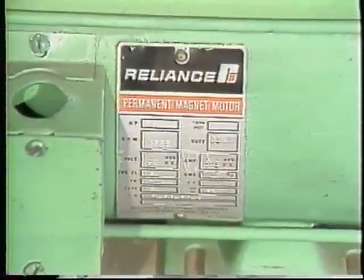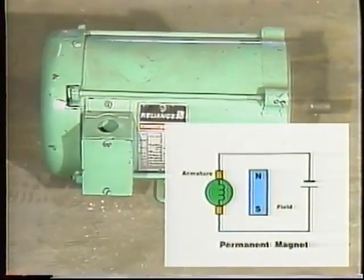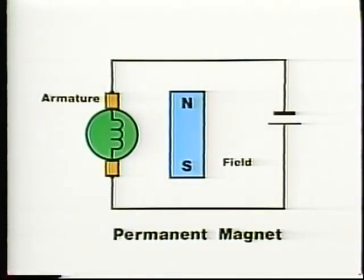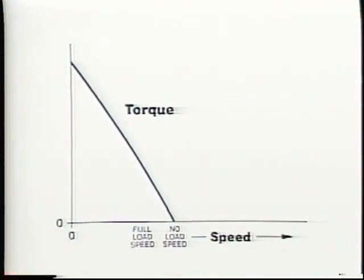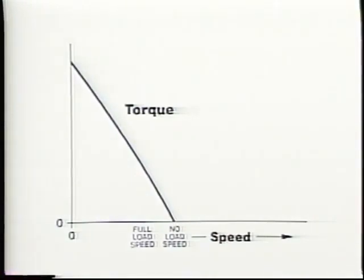Permanent magnet motors do not have field windings — permanent magnets supply a constant magnetic field. The field magnets and armature windings are usually proportioned so that the torque curve is nearly a straight line from low speed through no-load speed. A torque curve like this means the motor produces almost constant horsepower whatever its speed. Many machine tools and reel winders work best with this type of torque curve.